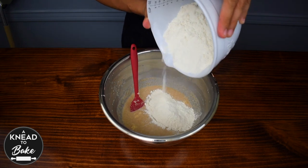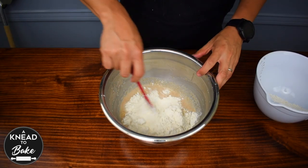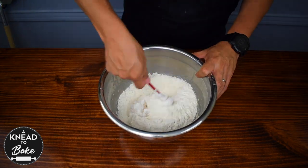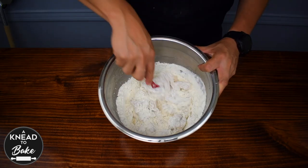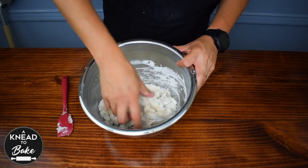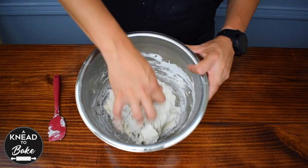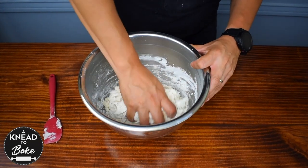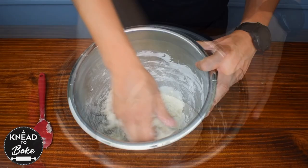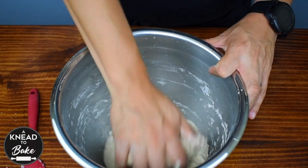Add 425 grams or 2 and three-quarter cups of bread flour. Add the flour little by little to make the mixing process with your silicone spatula easier. Then use your hand to mix all the ingredients in the bowl for about 1 minute. Since this is a no-knead bread, our job is only to mix the ingredients well. Try to clean the walls of the bowl as you mix the dough — and this is all you are going to have to do.